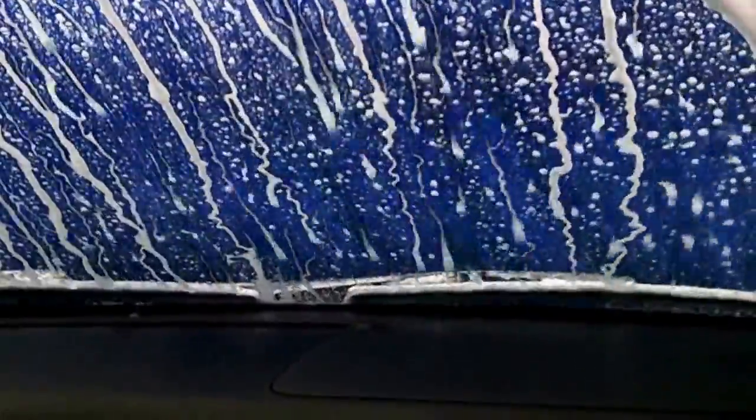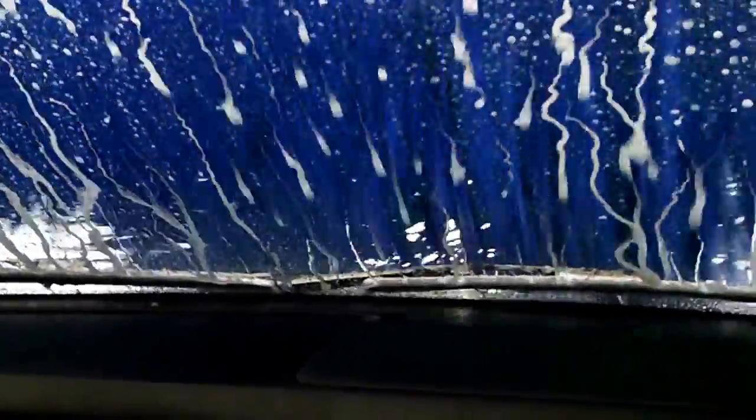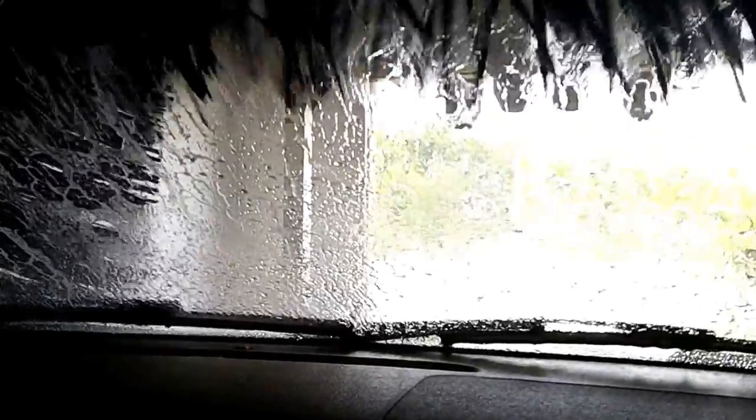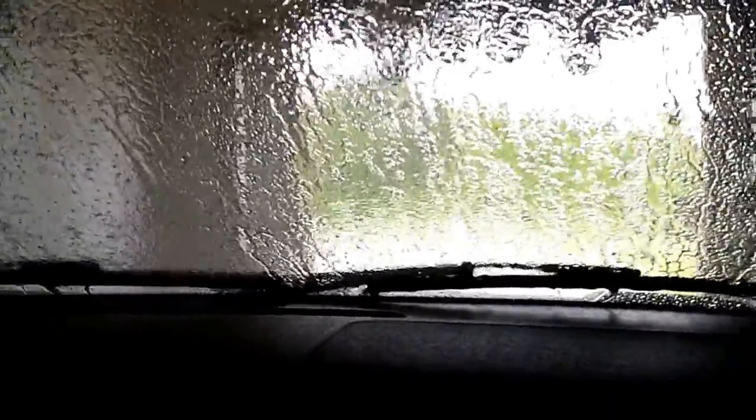And now here comes the brush, coming to wash the car. And it's doing a wheel wash. Now it's getting all that tri-color foam stuff off. It's going to wash the back wheels — oh, it just touched our car again.